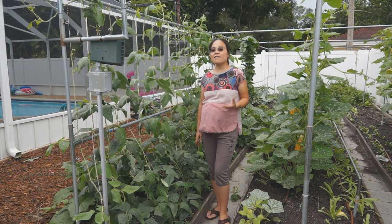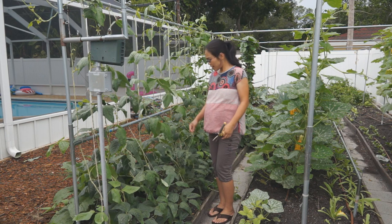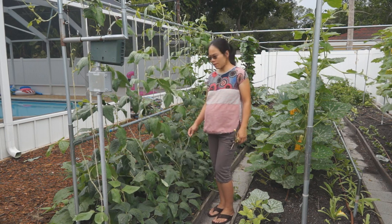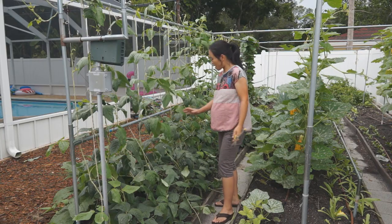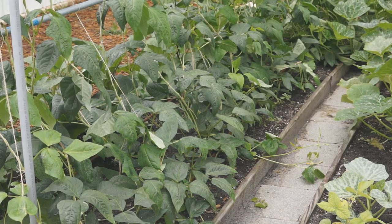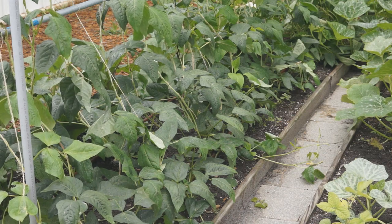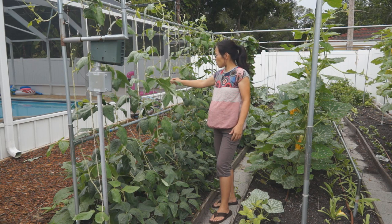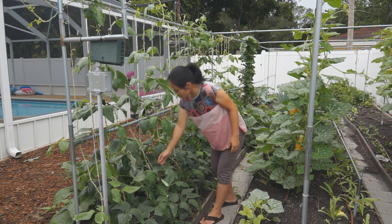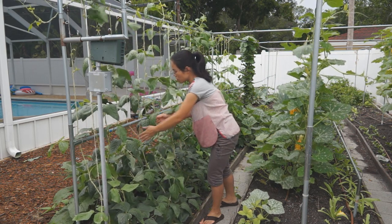Hi, welcome back. This is five days after the last time I pruned my long bean. As you see here, I have a lot of vines growing very long now and they're growing on the walkway and onto the eggplant on the other side. I need to direct these vines on the trellis. Almost all the strings I have here only have one vine growing, so I have space for the other vine to direct onto the string.